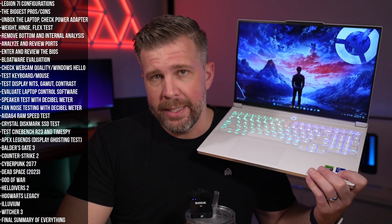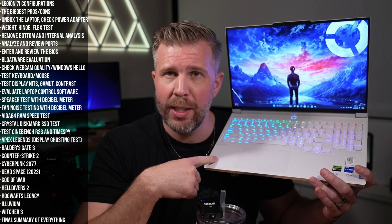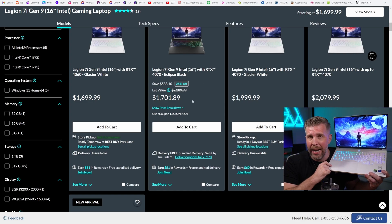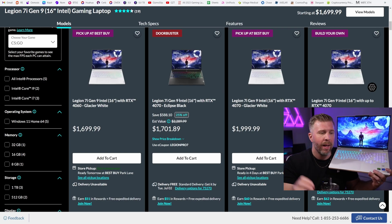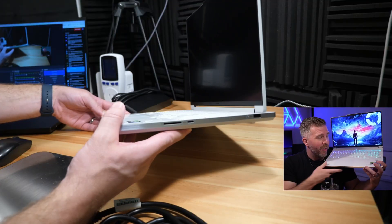There are a bunch of different configs for the Legion 7i right now. The i7 version with the RTX 4060 is what we're testing today, costing about $1,700. There's also an i9 version with the 14900HX and RTX 4070 for almost the same price, so if you buy today, be sure to buy the correct version because you get a big upgrade for the same price.